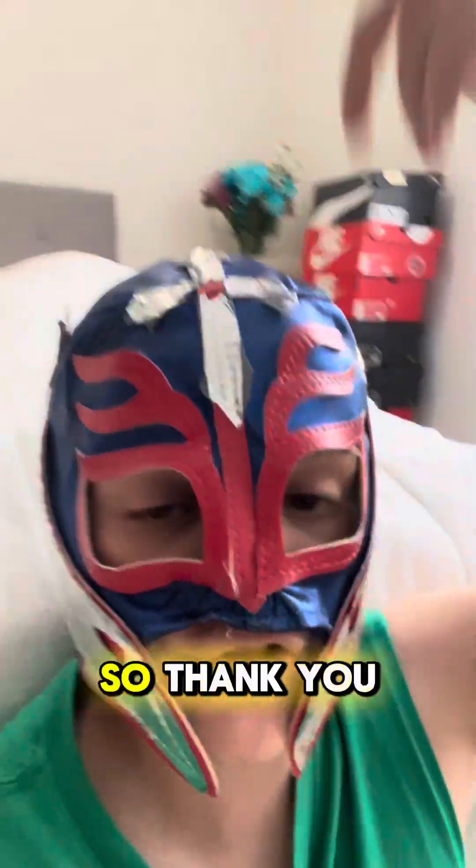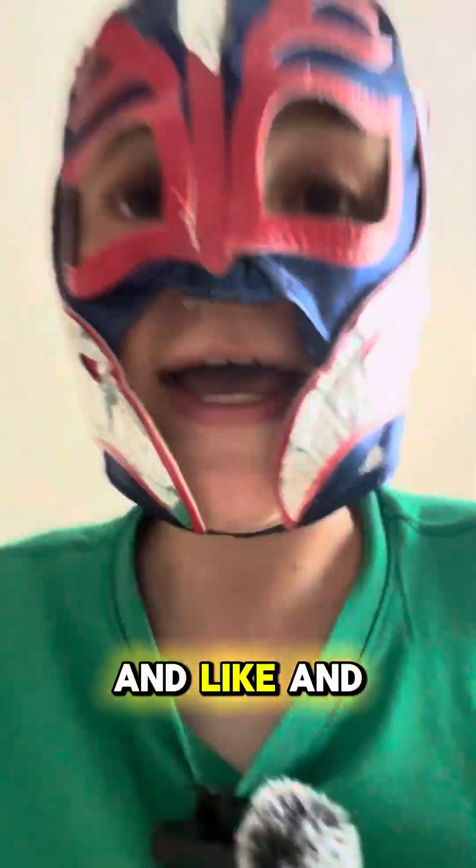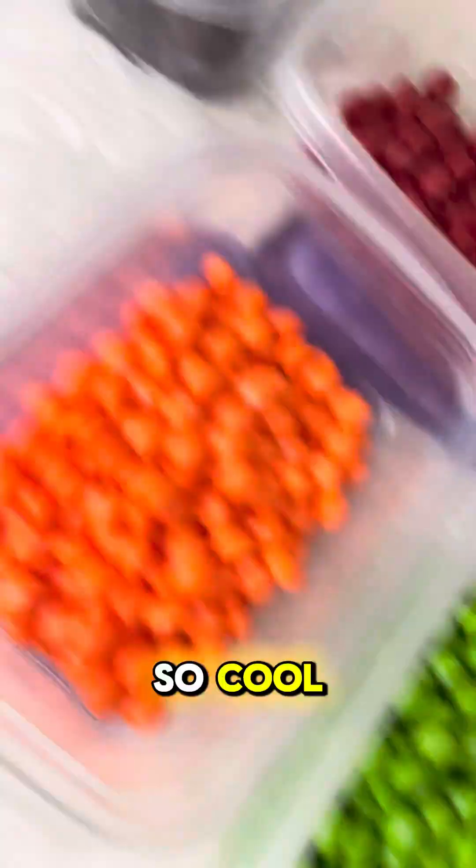And with that, that concludes this skittle sorting three-plus pound bag. As you can see, it's empty, and that is the end of the video. Thank you guys for watching — make sure you subscribe, comment down below, share this video, and like. If you guys want to see the result, here it is. So cool!